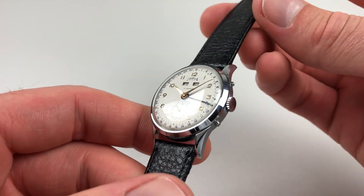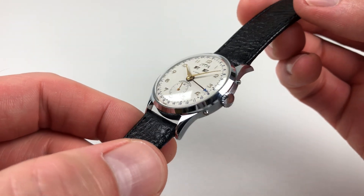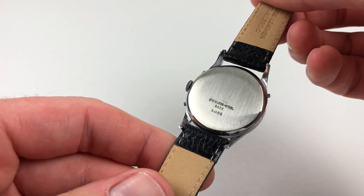The case remains in really sharp condition, with a chromed upper body, a chamfered bezel, satin finished sides, and a steel snap-on case back.